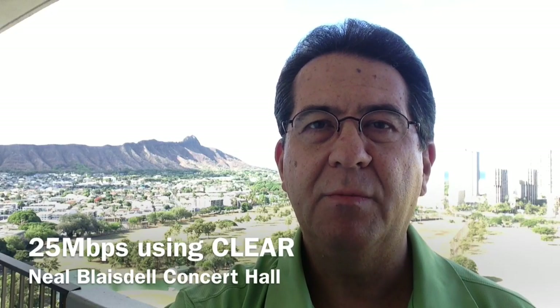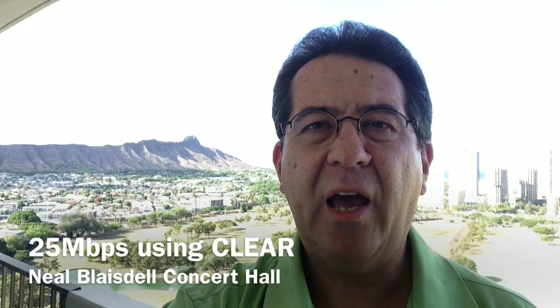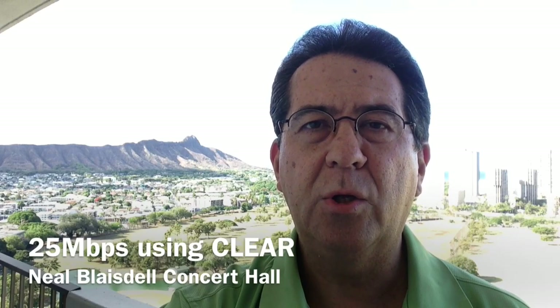Hi, this is Jim H. from Tech in the City, and in today's video I will be showing you how we provided internet access to the Neil Blaisdell Concert Hall here in Honolulu, Hawaii.